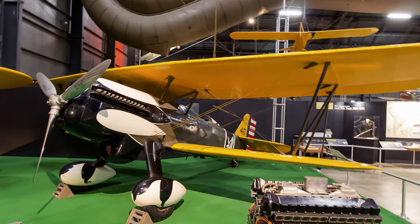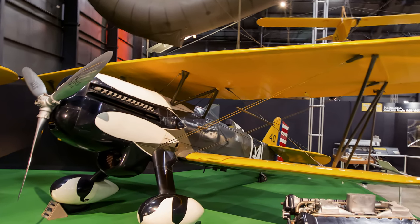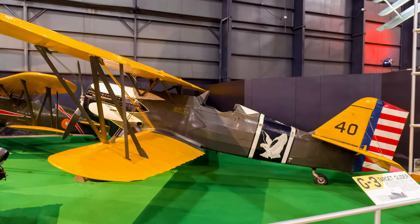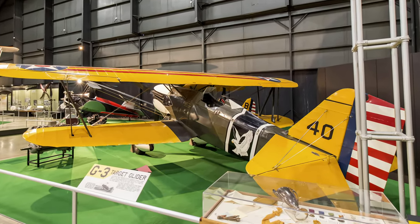Curtis delivered 46 P-6E Hawks, the last biplane fighter built in quantity for the Air Corps. Never used in combat, the P-6E is recognized as one of the most beautiful aircraft of the 1930s. This is the only P-6E still in existence.